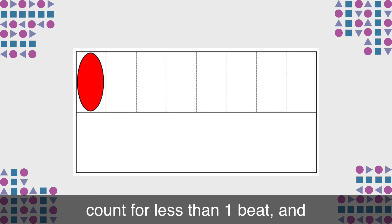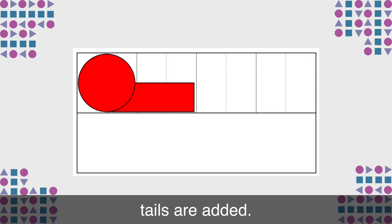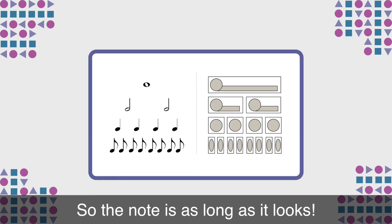Squashed notes count for less than one beat. And for notes that last longer than one beat, tails are added. So the note is as long as it looks.